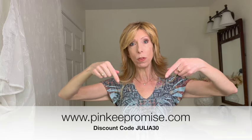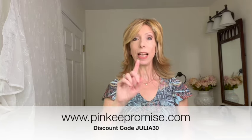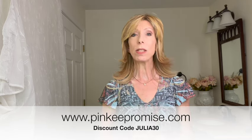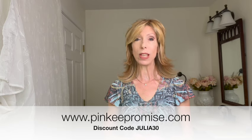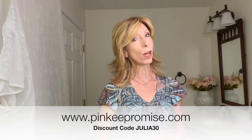It just looks like a natural hairline. Before we dive into details, if after the wig review you'd like to shop colors, I've left the product link to pinkypromise.com in the video description box. Expand that text box, click on the product link, choose your color, and use my discount code JULIA30 to save 30% off this gorgeous style and most wigs and hair toppers at pinkypromise.com.